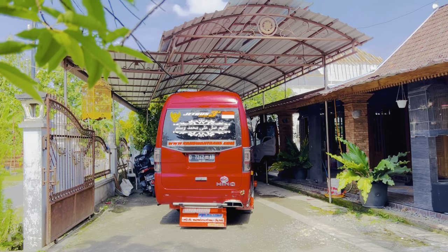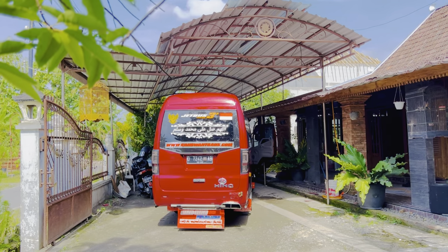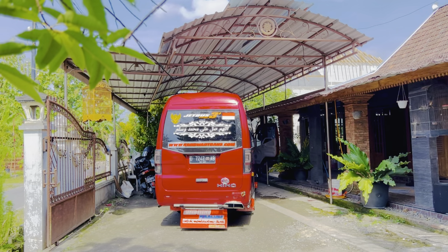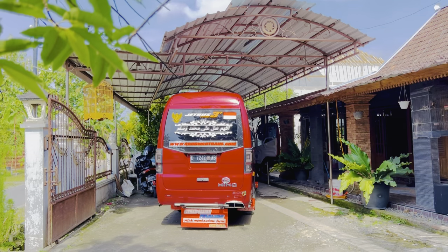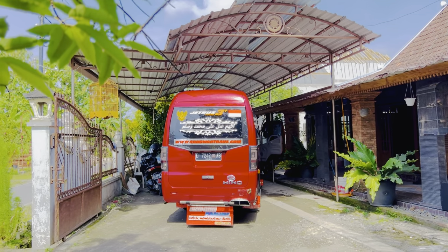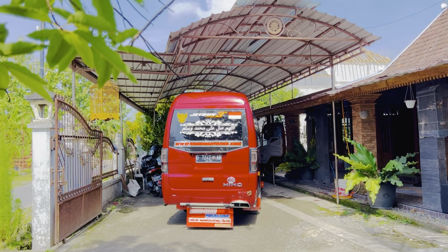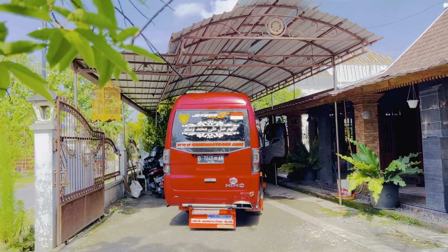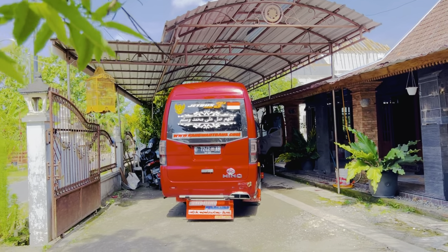Jadi setelah ganti ultrasolar, kita berikan angin-angin atau membuang angin yang dari selang solar itu. Kalau biasanya cuma dari pompanya saja, ini kita buka dari noxel. Cara ngangin-ngangini mesin Hino Dutro yang betul dan benar, caranya begini.